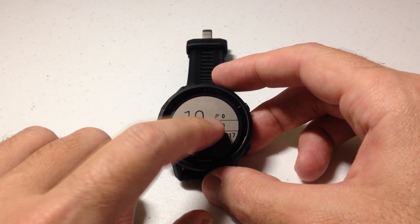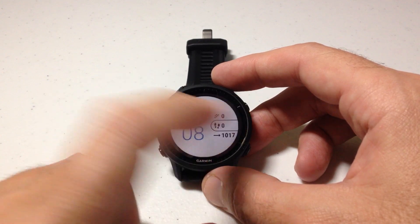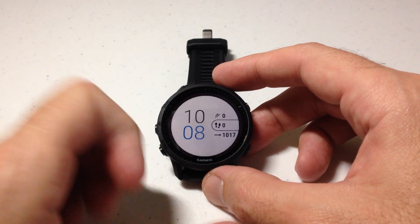So if I touch the screen it'll turn it on. I can simply swipe up, swipe down, left or right — that's your touchscreen functionality. Some people like that, and some people like me don't.